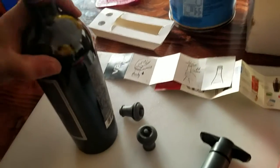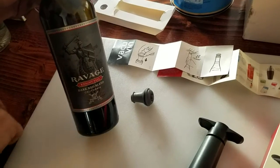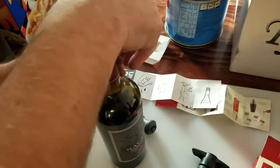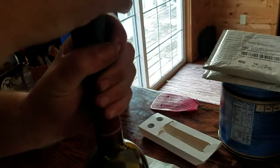So we have a bottle of wine right here — the Ravage Nightfall — so we'll stick one in. And then we put this on top.